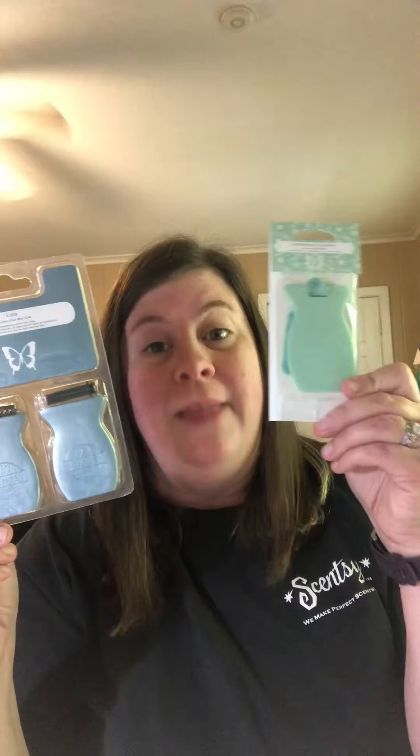The car bar clips do come in a package of two for nine dollars, and they are limited in fragrances right now, so they're only available in Amazon Rain, Black Raspberry Vanilla, Clothesline, Coconut Lemongrass, Luna, Mystery Man, Vanilla Bean Buttercream, and Weathered Leather as we begin — and then Cincy will obviously gauge how the response is and go from there.